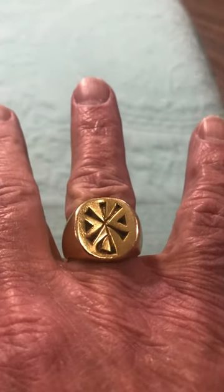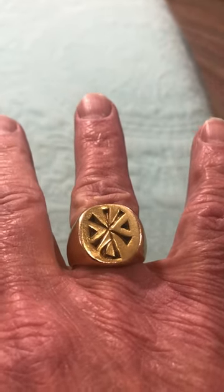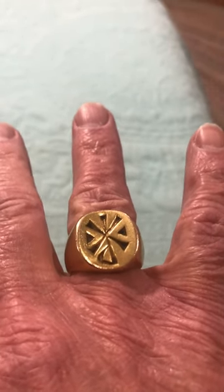I'll put it on and switch hands. There you go. I always like to wear it facing people where they can actually see it, not me.